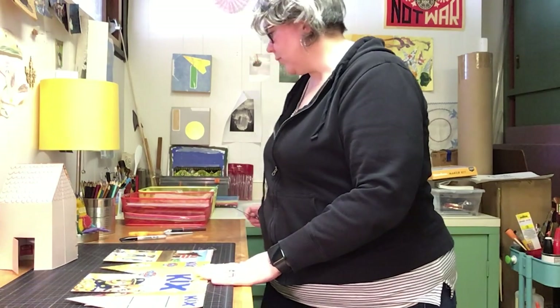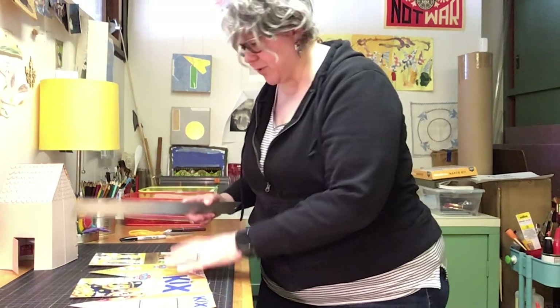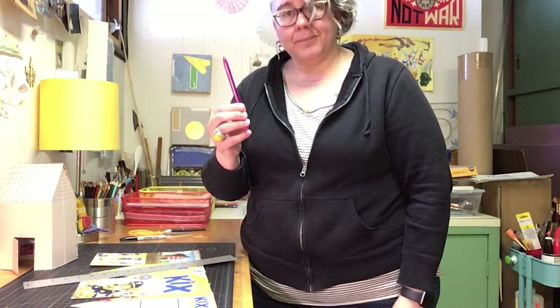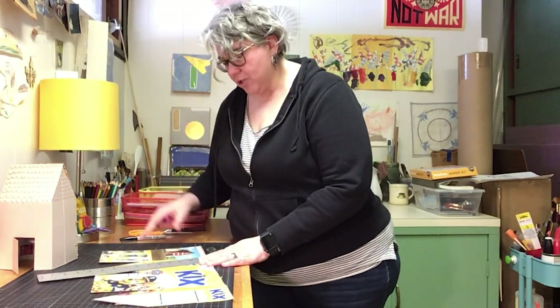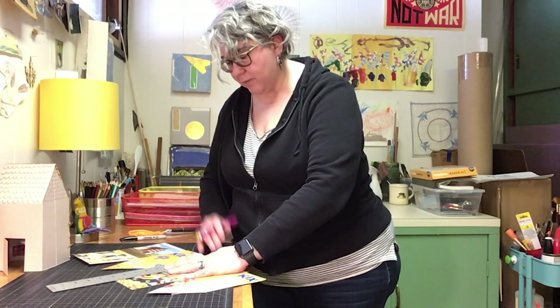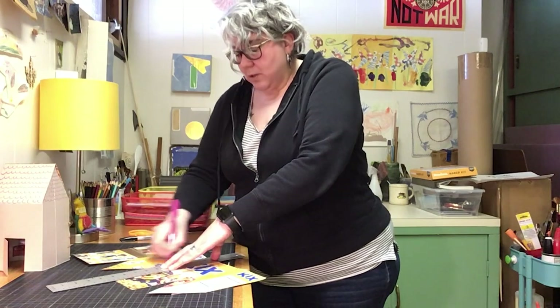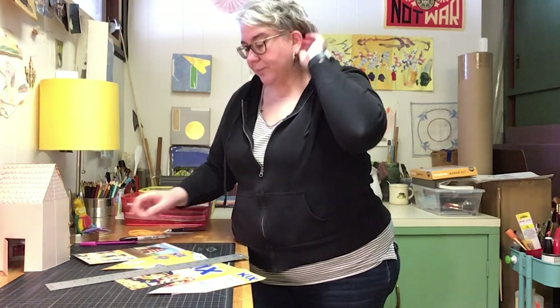All I'm gonna use is a ruler — it can be a 12-inch ruler — and you're gonna use a ballpoint pen; any ballpoint pen will totally work. To score it, I'm gonna put my ruler against one of my lines that I need to fold, and I'm just gonna push and go over and over that line.